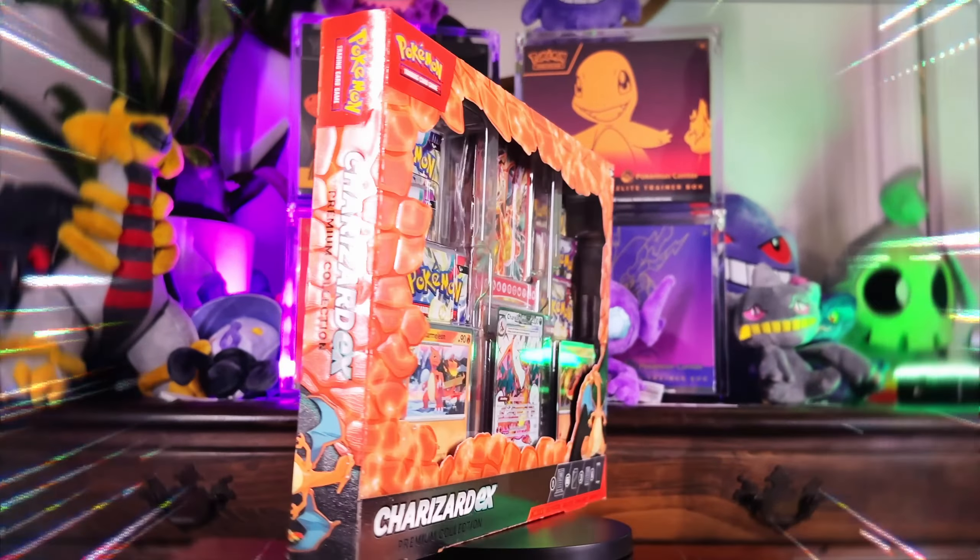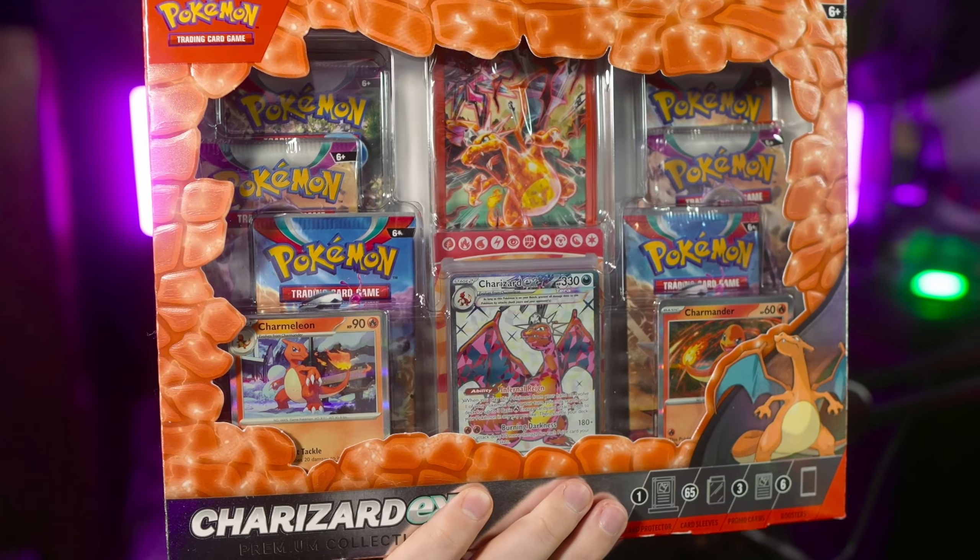This is the new Charizard EX Premium Collection Box. Unfortunately, a lot of people seem to be pretty split on it, and I'm not entirely sure why that is. So today we're gonna find out.